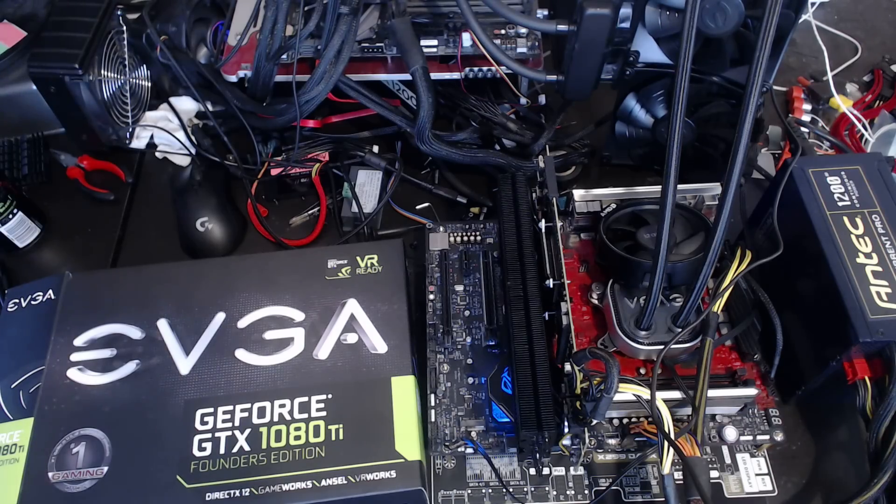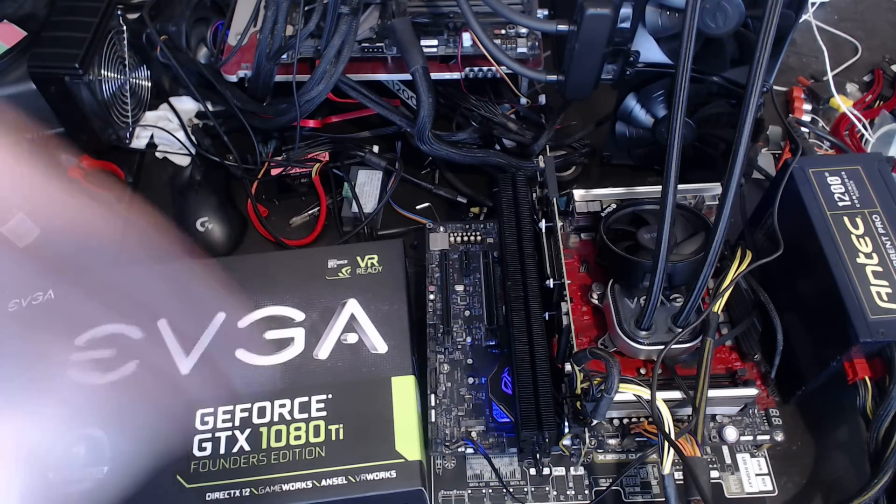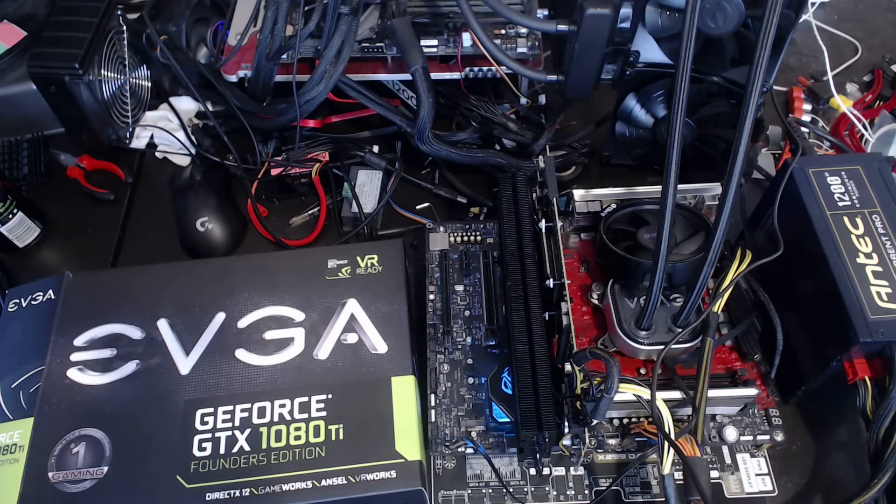Hey guys, Buildzoid here, and welcome to the mess that is my desk. Today, originally I was planning to live stream this, now I'm kind of happy I didn't, because quite frankly I fixed it, but it was a mess.